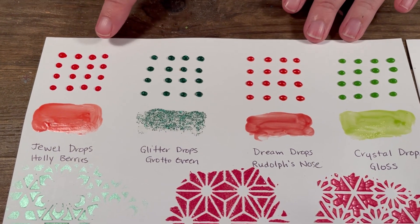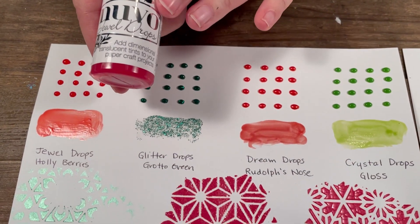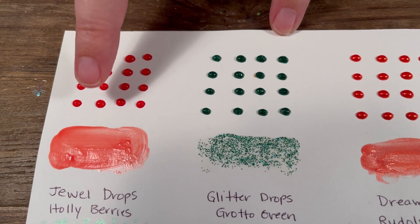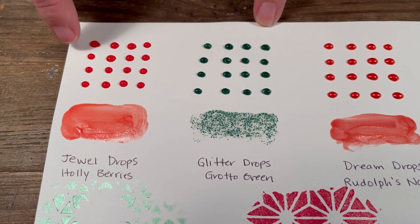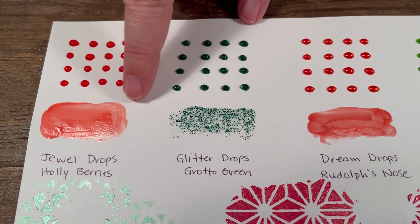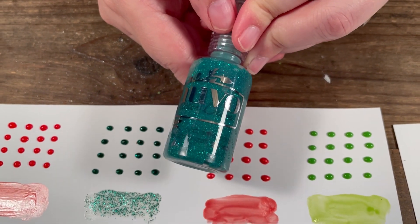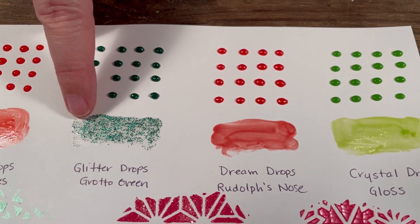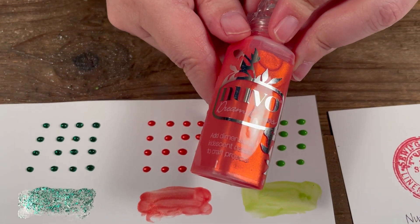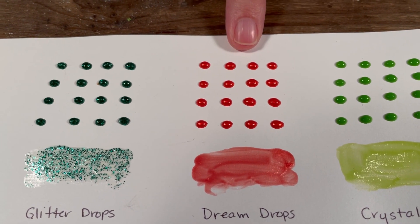I made a little sheet here to help you see everything. The first products are our drops — these are always a favorite. There are four different drops. The first is a jewel drop in holly berries, a nice red. You can also use them as a medium — I just applied it with my finger so you can see what it looks like, almost like a little glaze. Next is a glitter drop in grotto green — you can see the glitter — great for adding glitter without doing a full drop. Then we have dream drops in Rudolph's nose, which has an almost opalescent quality to it, which is really nice.